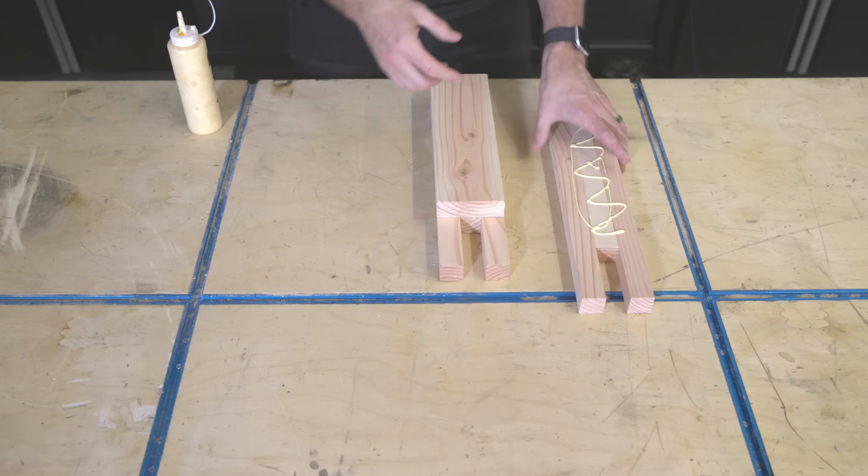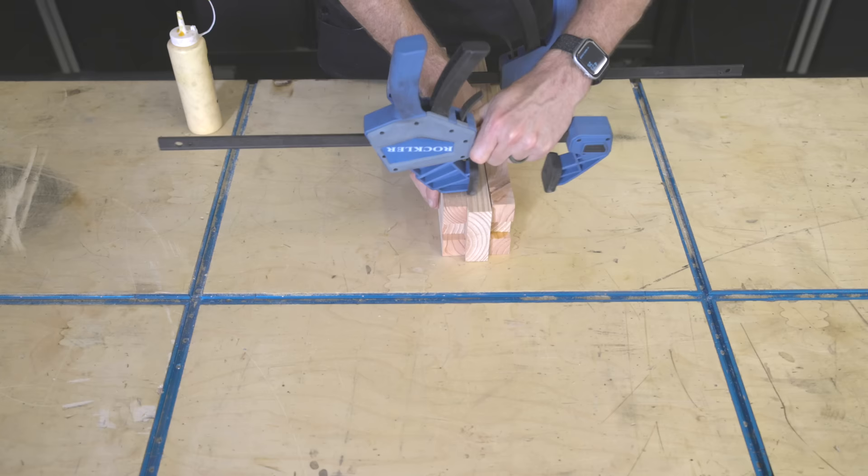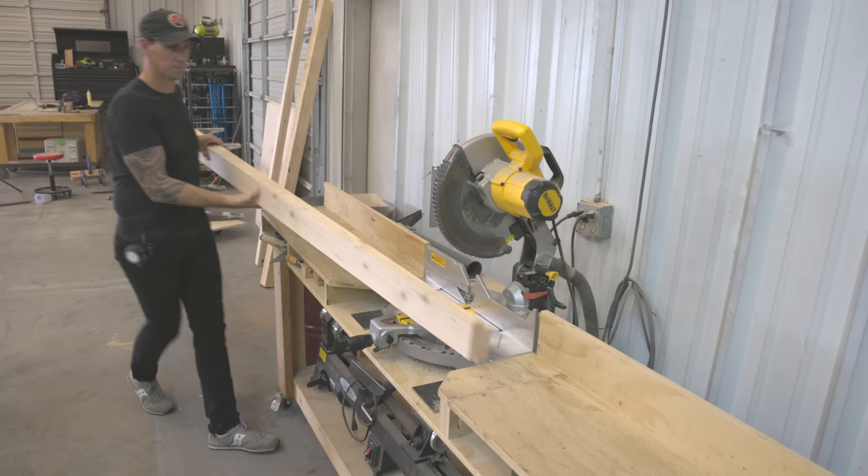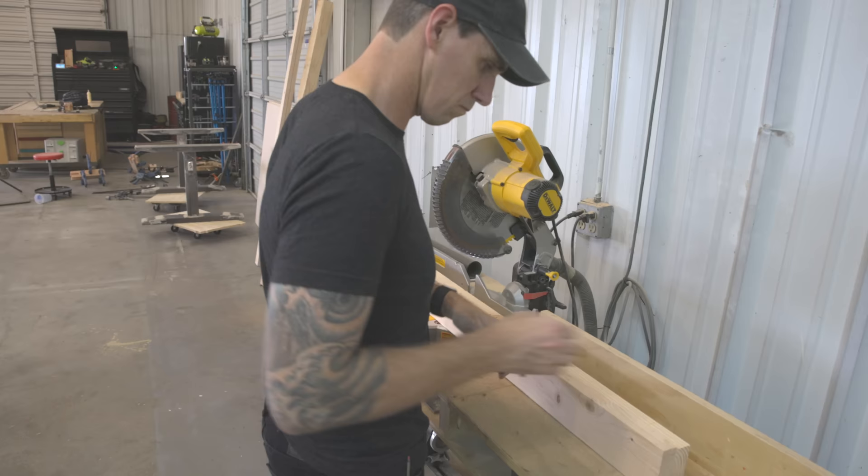Using two of the outer leg pieces I just glued up, I sandwiched an 11-inch board between them and made sure to align them with the shorter strips on those outside pieces. I used Rockler squeeze clamps to hold it all together and now I've created the castle portion of the castle joint using additive joinery — without using any chisels.